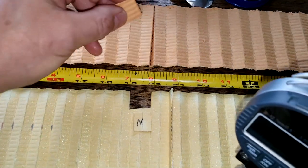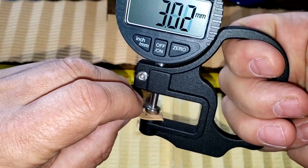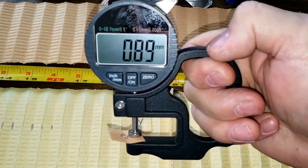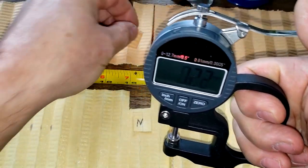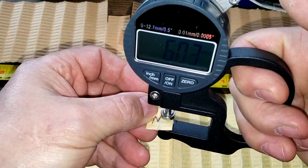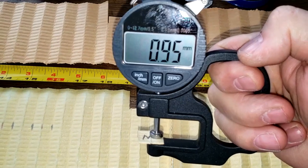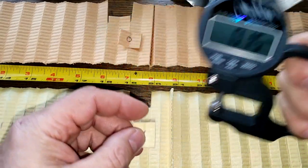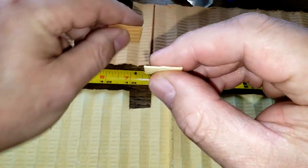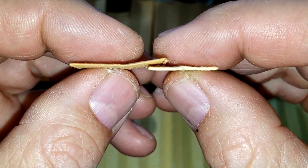Now let's check the media thickness. The old Supertech measures 0.89 millimeters thick, and the new Supertech measures 0.95 millimeters thick — so the new one is a little bit thicker. You can see it looks a little thicker up close.